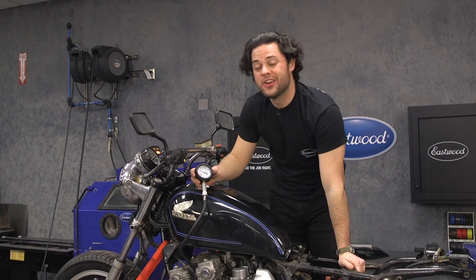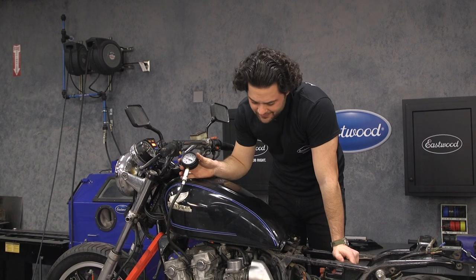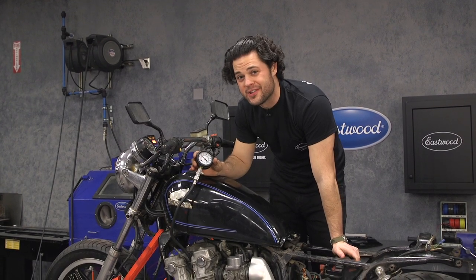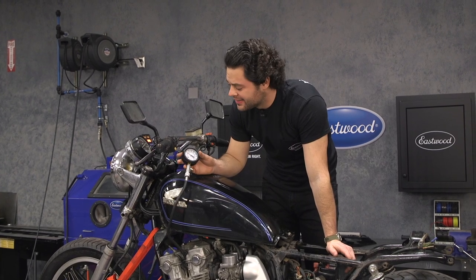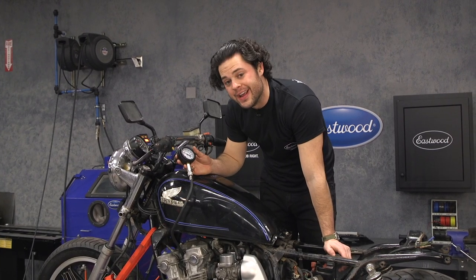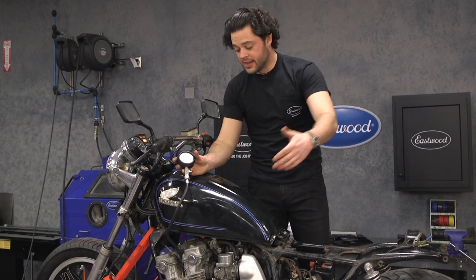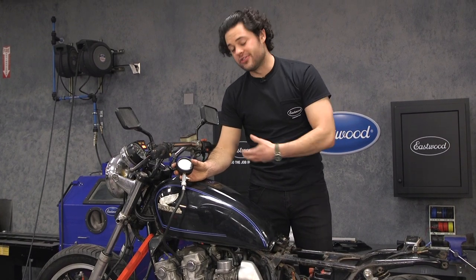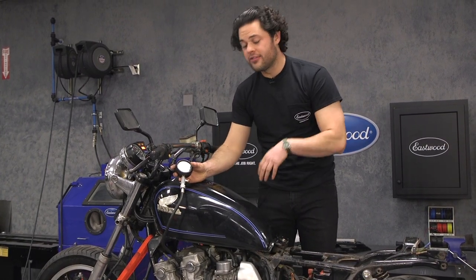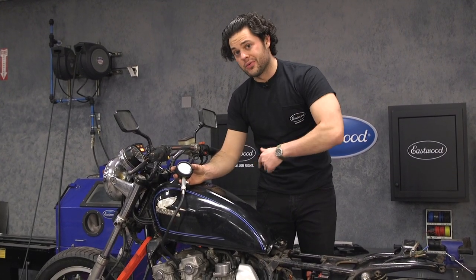The reading on cylinder one — not great. Just a hair under 90, and factory spec should be 170 plus or minus 14 or 15. So not great. This is 41 years old, so it's to be expected. Hopefully the rest of the cylinders are all within the same range. Hopefully it will be an easy fix — just freshen up the engine a little bit, some new rings. We are going to consult with our in-house engine guys and figure out what is going on. But first, let's get the rest of these readings.